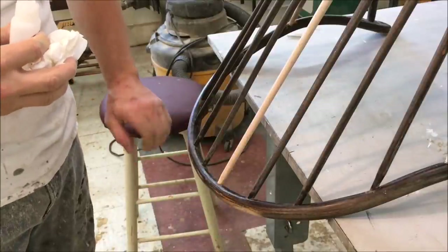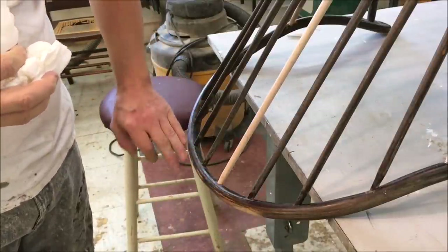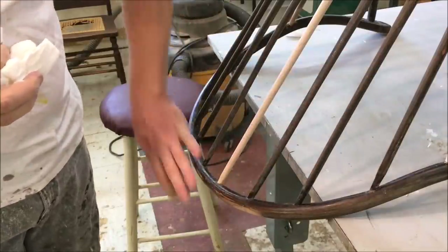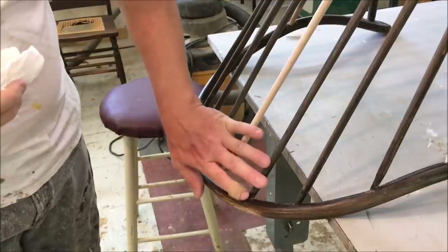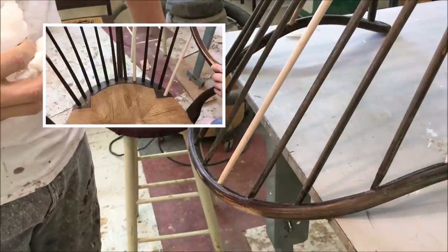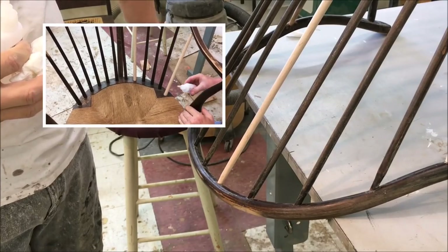When assembling the back rail it was very fiddly getting all the spindles lined up, so I elected not to take the whole back rail apart and put wood glue in. I decided to clamp it dry and then glue it afterwards using some cyanoacrylate glue to glue the spindles.